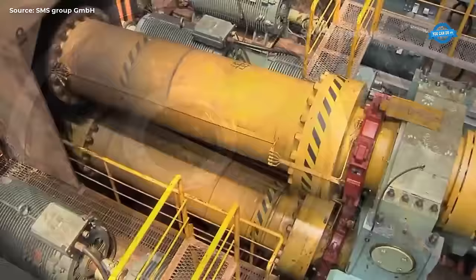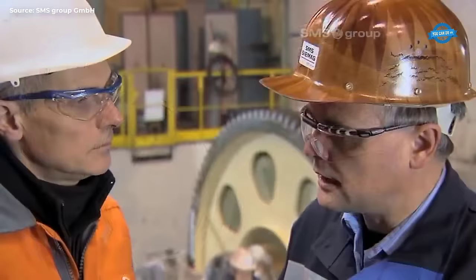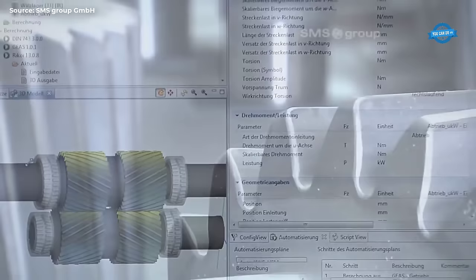Right now we're at the SMS Group factory, where we will explore the production process of the drive system used in steelmaking plants and rolling mills.